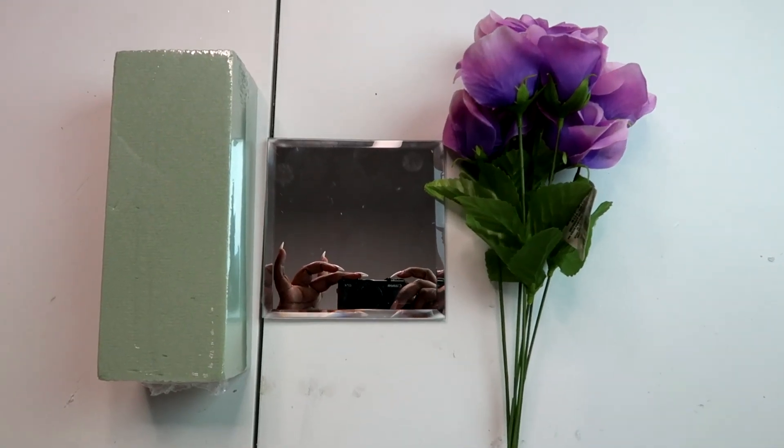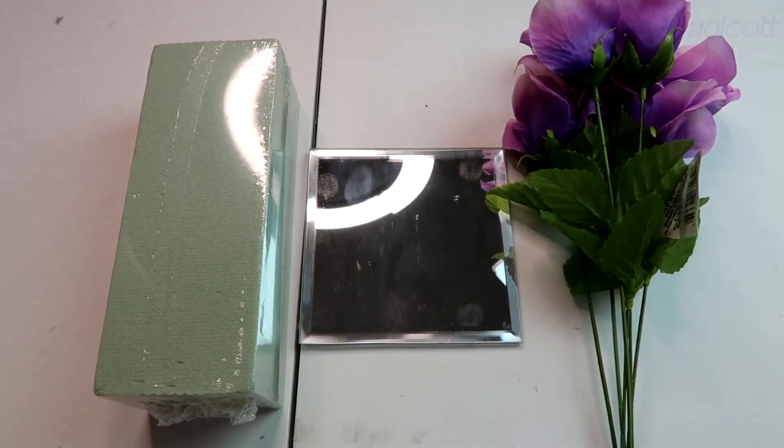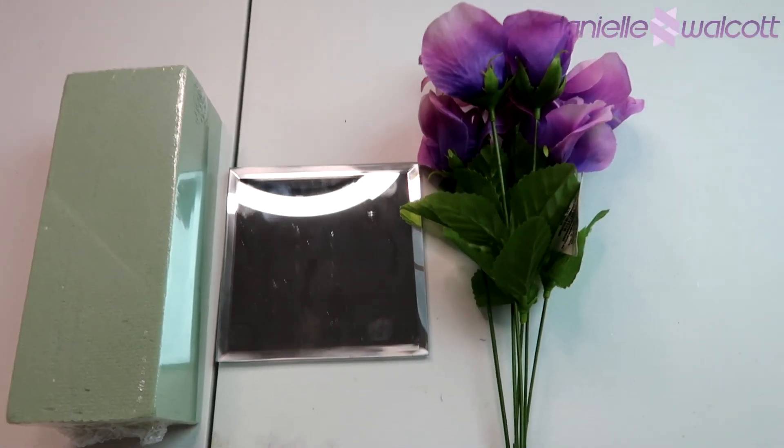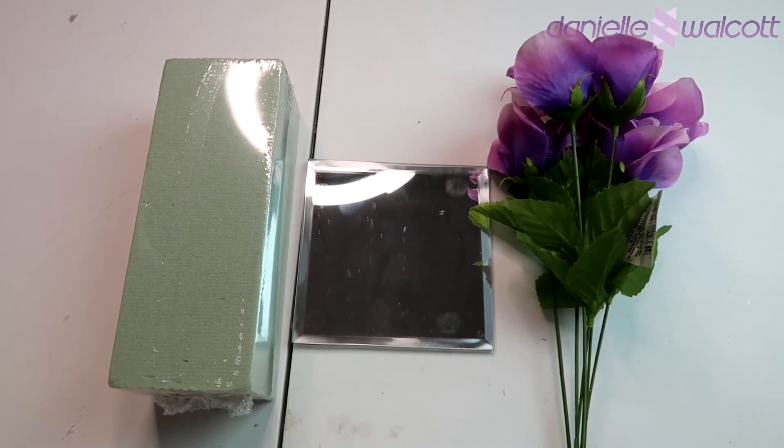Here are the supplies that you will need for today's project. I will be sure to place a list of the supplies below in the description box with direct links to each item for your shopping convenience.